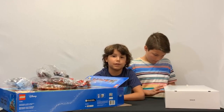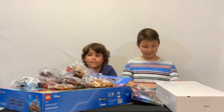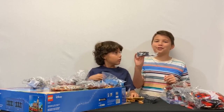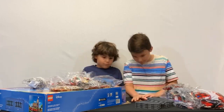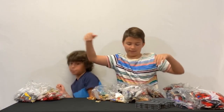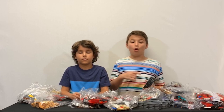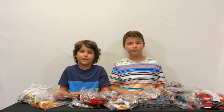I heard this set comes with the motor — and here it is, the motor piece. We have about 20 bags here filled with Lego, probably enough track to go around the whole station, a motor, and not to mention four instruction manuals. This is a huge set. Let's start building — this is going to take a long time.